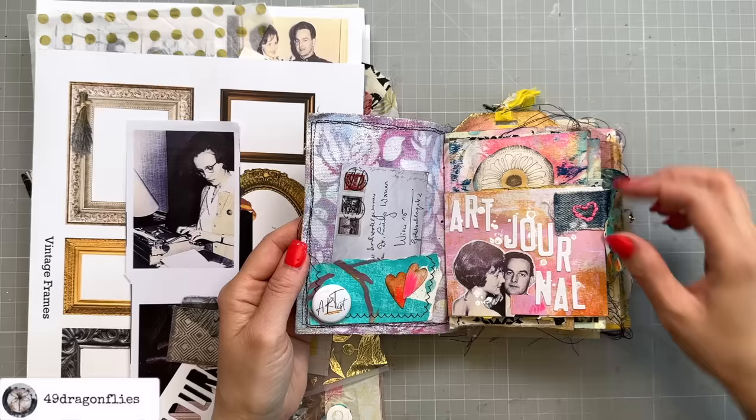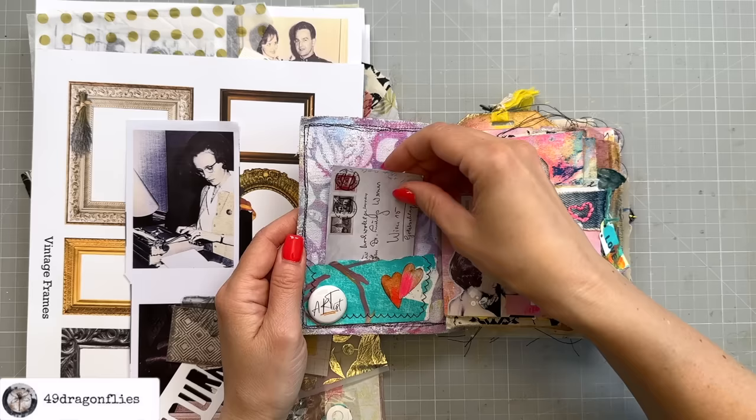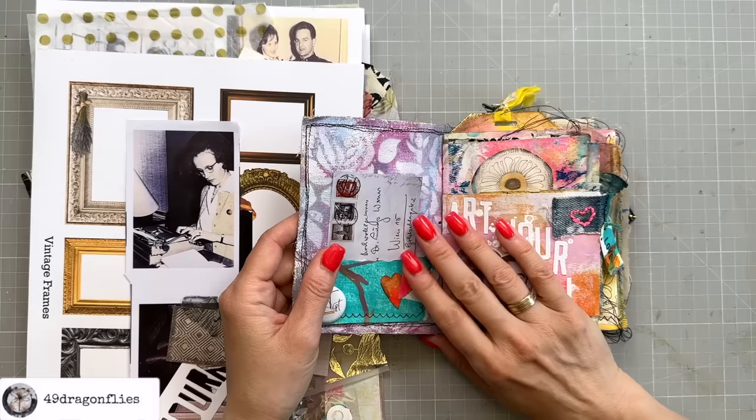I'm still not happy with this page though. I mentioned in my last episode that I wanted to find an actual letter from my mom instead of this one, which is from my digital kit called Keeper of Memories. I did search a little bit for those letters but I couldn't find any so far, so I'll have to keep searching.